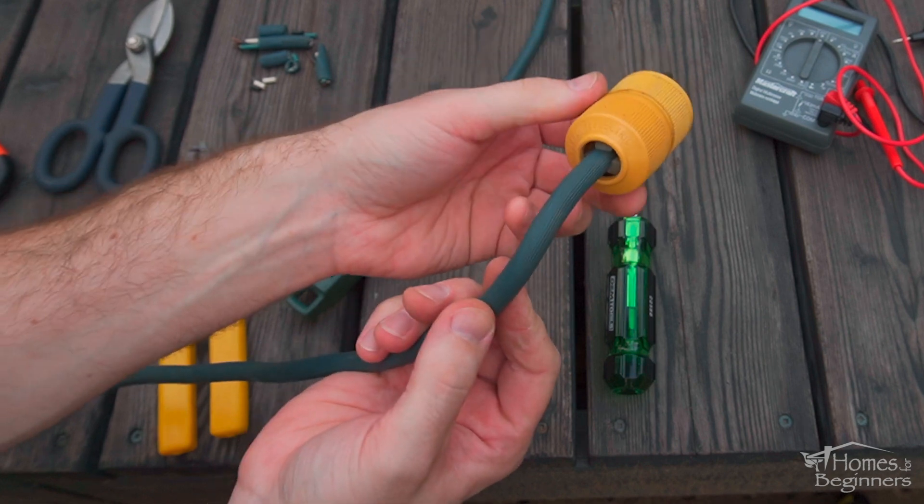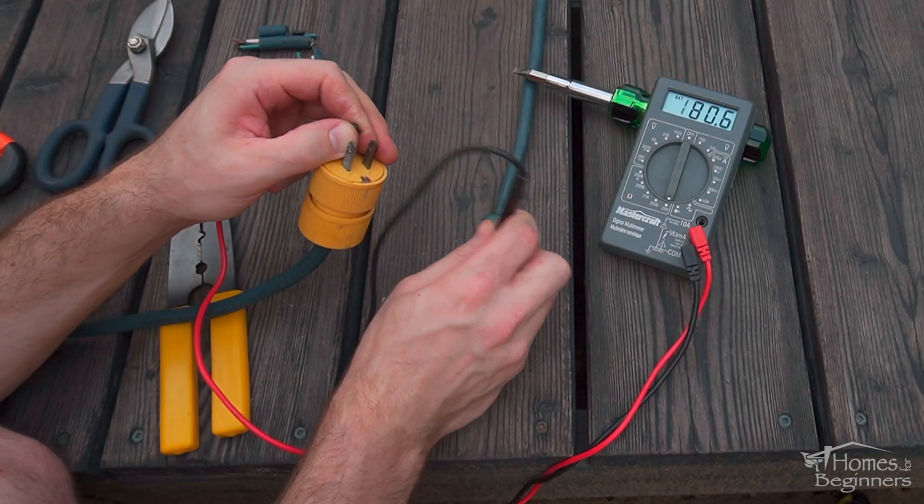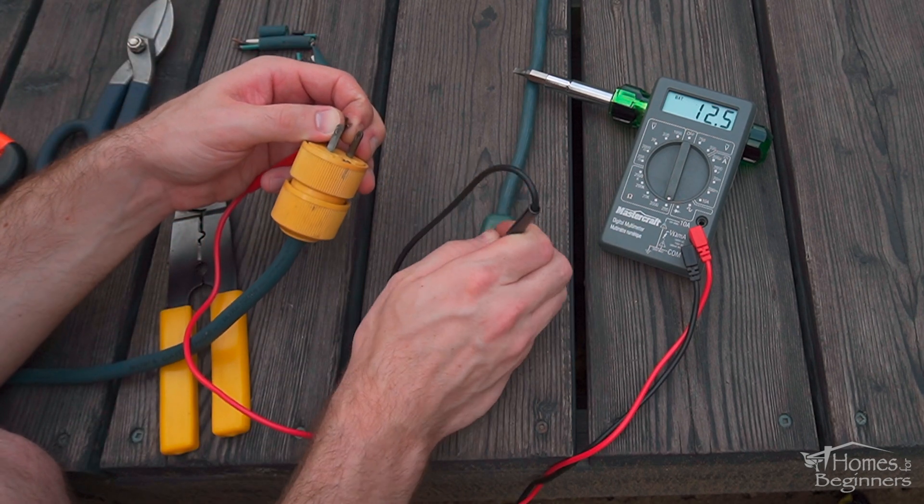Before use, we can verify the cord is functioning correctly with a multimeter. Test the terminals from each side using the continuity test just like before. Once verified it's working correctly, the cord is now ready to be used.